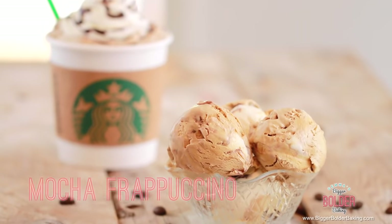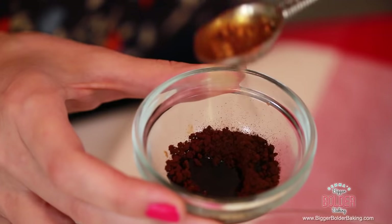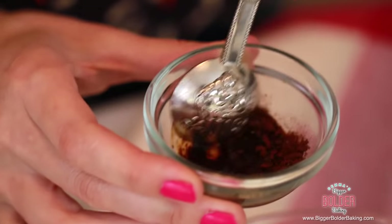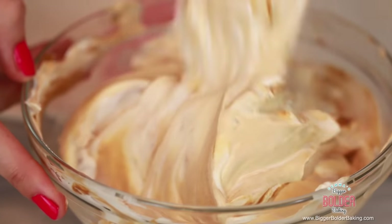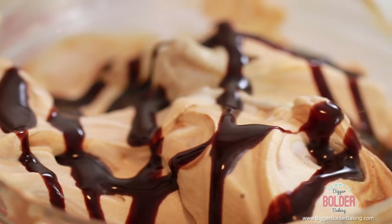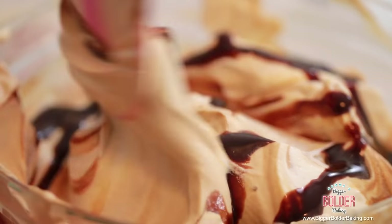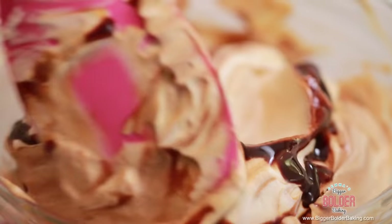Now that our base is made, our ice cream countdown is on starting with number five which is mocha frappuccino. This is a coffee flavored ice cream. I have some coffee granules here which are concentrated flavor — I'm going to mix them with a little bit of water to dissolve them and then pour it into your ice cream base. Because this is a mocha frappuccino, I'm going to drizzle in some chocolate sauce. You can use homemade or store bought. Then just very gently swirl that in so you get a nice mix of chocolate and coffee. Mix it together and keep those lovely swirls intact so when you scoop it, it looks beautiful.